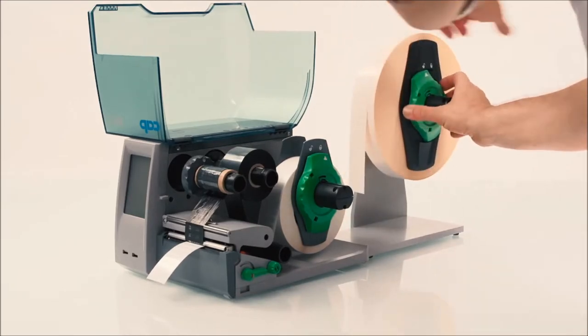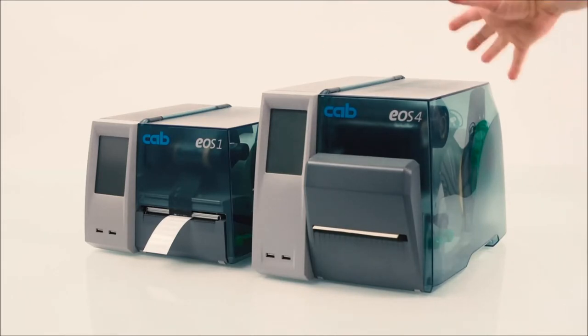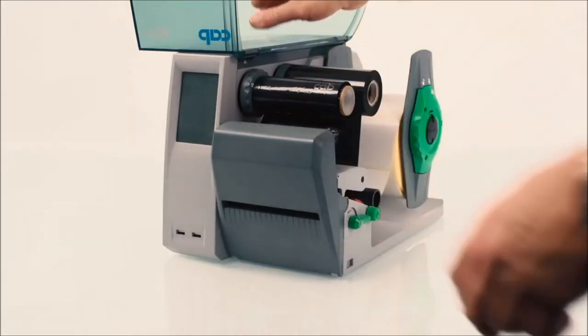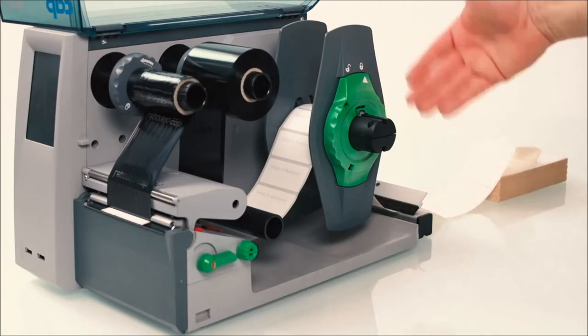If you know from the beginning that bigger label rolls will be used, it makes sense to directly choose EOS 4, which has a bigger size than EOS 1 because there is more space available for the label roll. Both EOS 1 and EOS 4 may be complemented with an accessory cutter that separates labels reliably. An additional brake is available if fan-folded material shall be processed with constant tension.